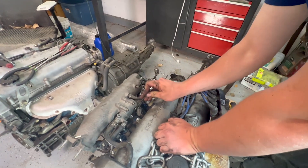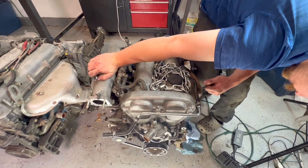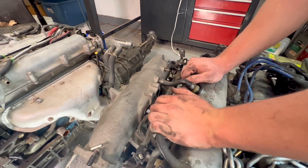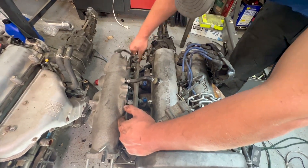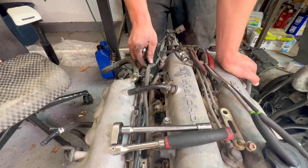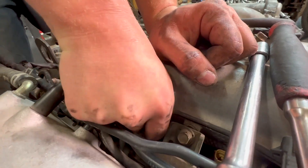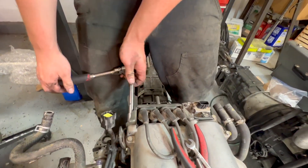Not sure what this is, but it's got coolant running through it. Now we just put this on the new engine. The clip's broken, but this should be okay. We also have to take off our coil pack because we are going to need the 1.6 coils.